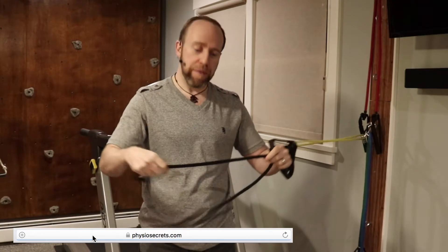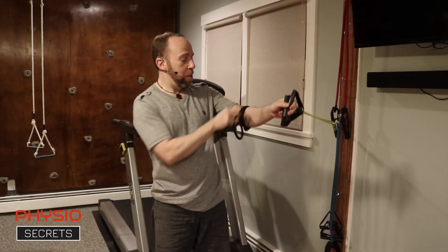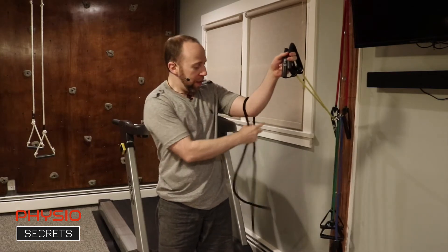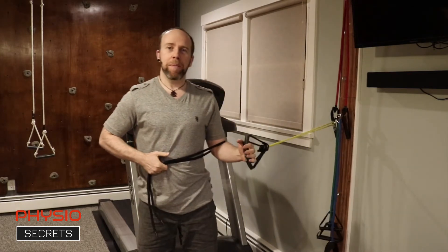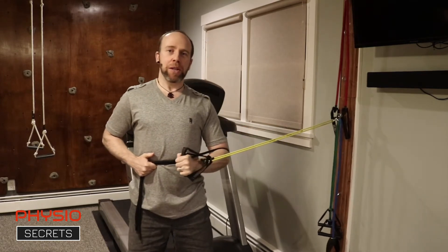So how do you shut the pec and lat off? You have to abduct the arm against resistance. Take a rope or a yoga strap, place it around the elbow, and bring it across your body. From here, push your elbow out against the strap, and then perform the exercise.